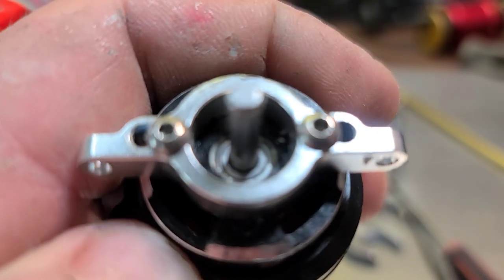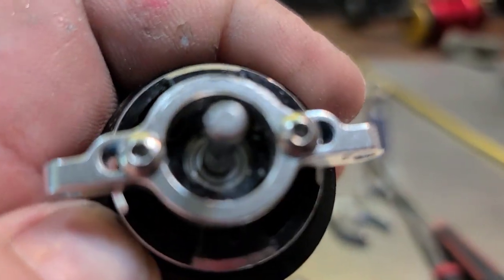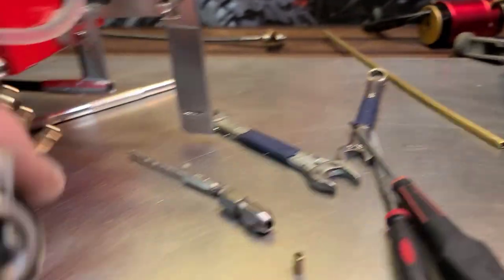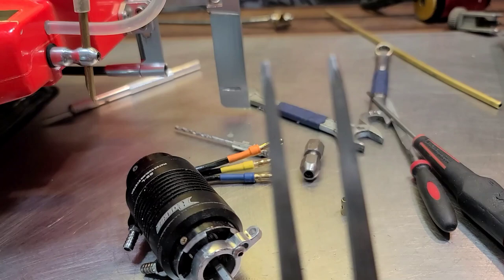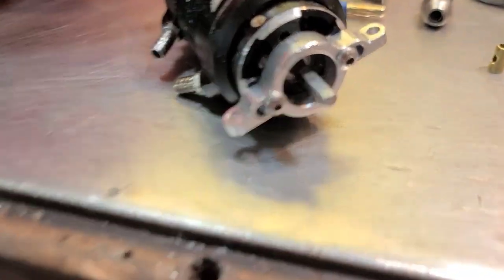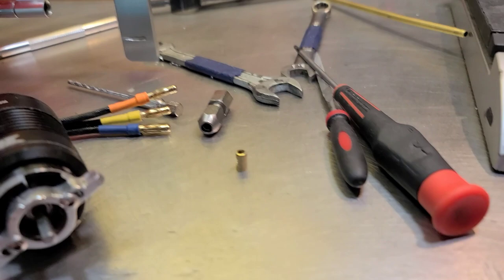The mounting hole is a different size for this 2868 4000KV motor — it's smaller than the 3650 2000KV motor. So I just drilled it out. I used a feeler gauge and just kind of got my holes, then I drilled the holes in the mount. Got to be super careful — not a lot of material there.